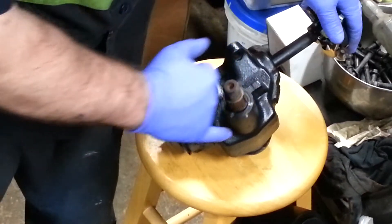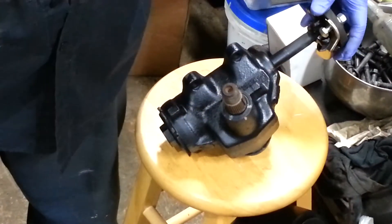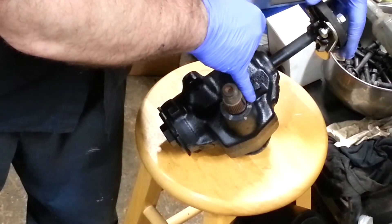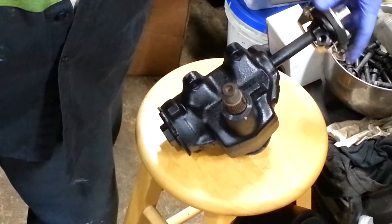I have white chalk marks here because basically you'll turn it all the way left and right. Here I've got it all the way to this white mark with the chalk line, and if you turn it the other way you count your turns.